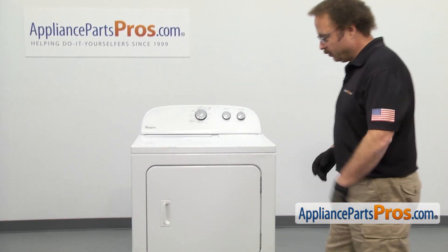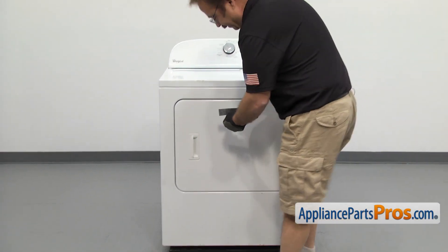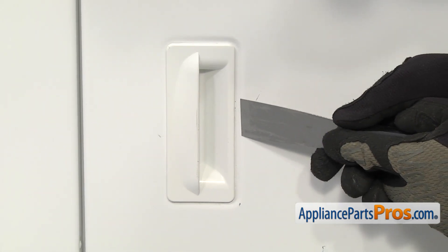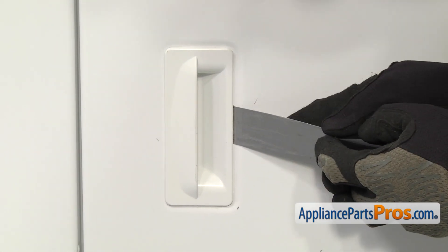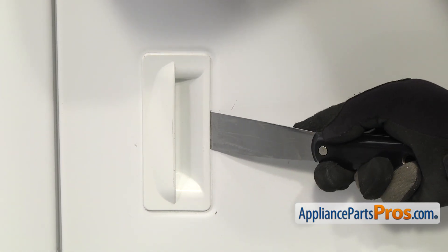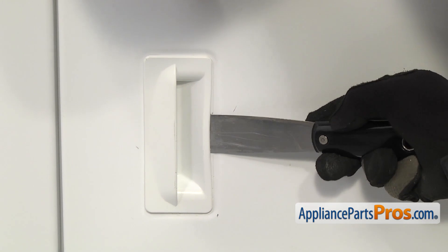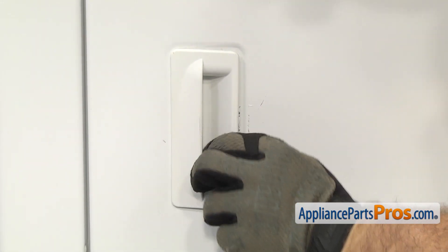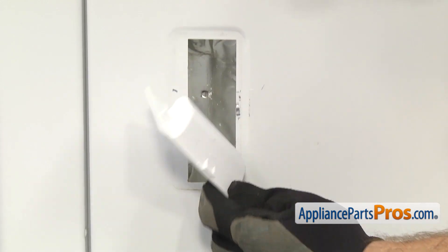In order to change the door handle, we're going to use a small putty knife and carefully get on the back side of the door handle. There's a little catch right back here. We're going to kind of flex the handle so the catch releases. Once you have it free, you can pull the putty knife out and pull it off the dryer.